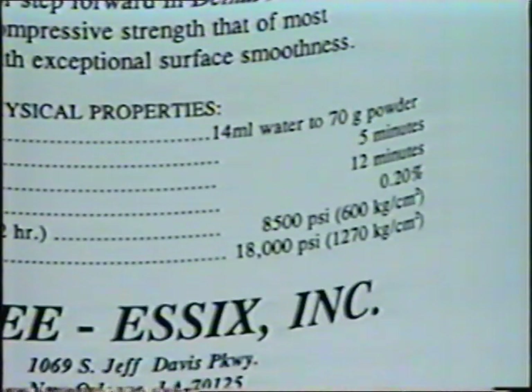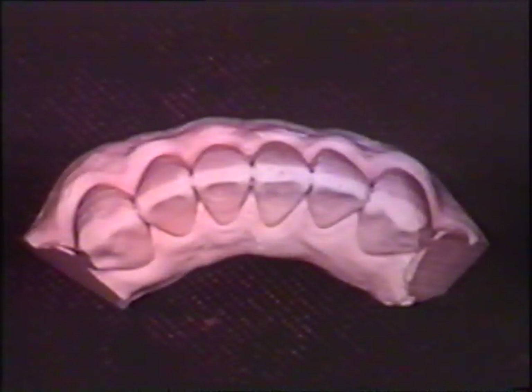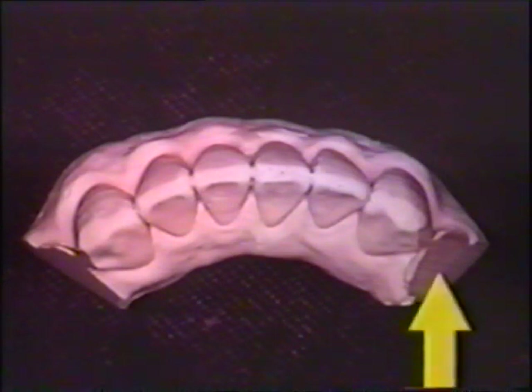Essex stone is so dense and sets so smoothly that a separating medium is not required. The cast should be trimmed so that the long axis of the crowns are perpendicular to the base. The height of the cast should not exceed three-quarters of an inch. It's imperative to have a small cast. The heels of the cast should taper from the base to the distal of the cuspid due to the angulated placement of the pop-top stops in the impression.